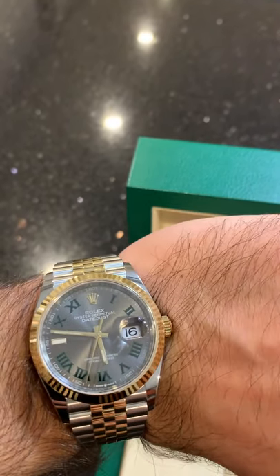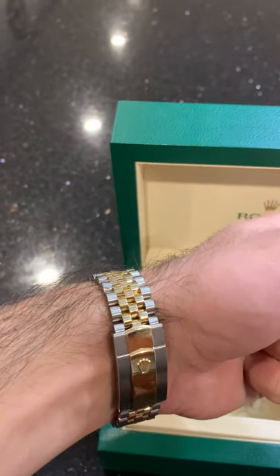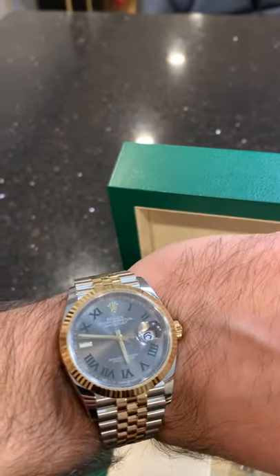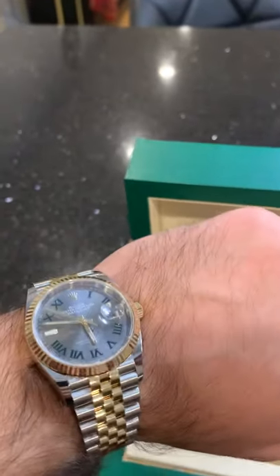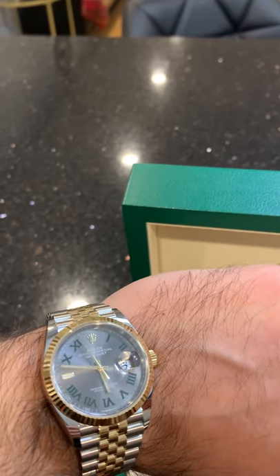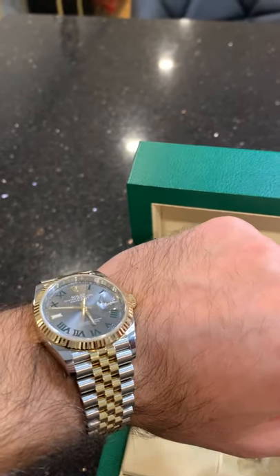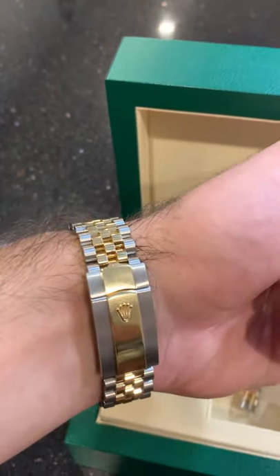You've got the date in the window right there. I highly recommend the 36 millimeter. I know that's a little hard to say in today's watch world where everyone wants the big face, but not on this particular model. They have models with big faces — the GMT, the Yacht-Master — those look great in the big face, but it's a different class of watch. This is more of a classy, casual look. You can dress it up or dress it down however you want.